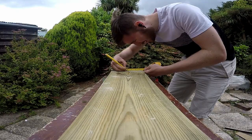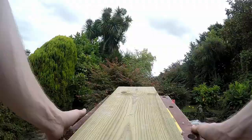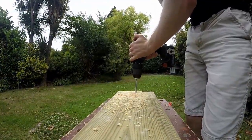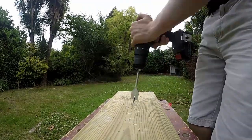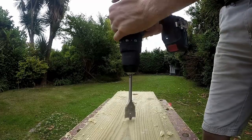Now we're going to make the middle section, so mark the holes where you want the dowels to sit. Did you miss the diagram? Oops, too bad — go back and pause the video and be quicker next time.